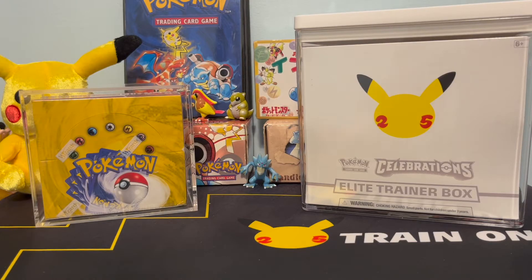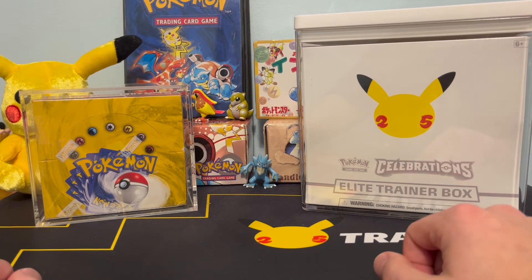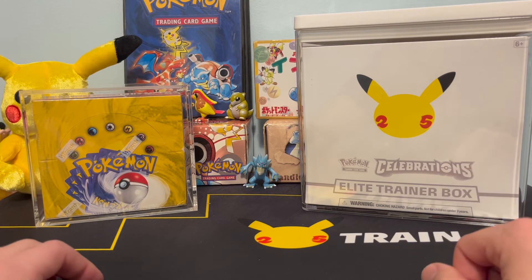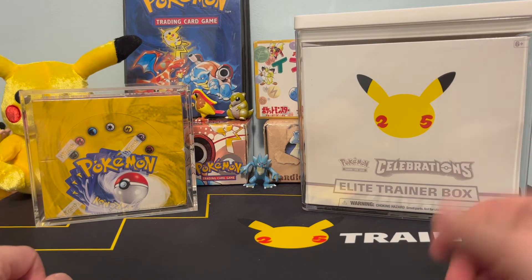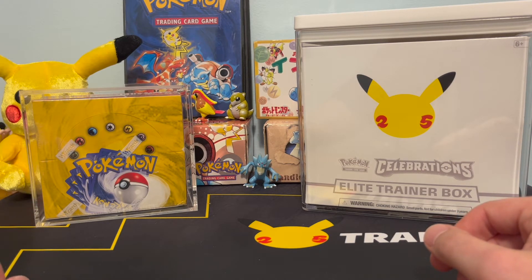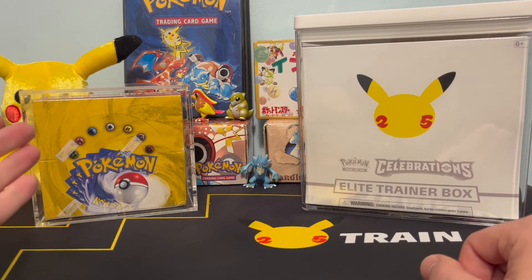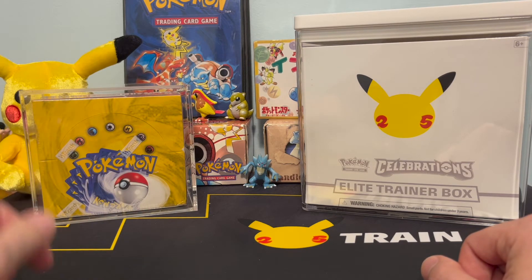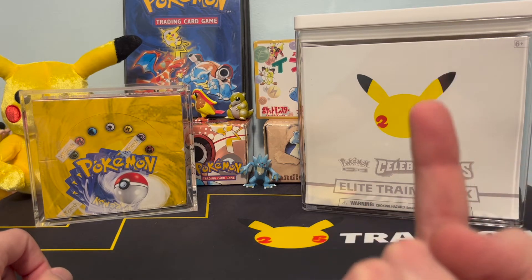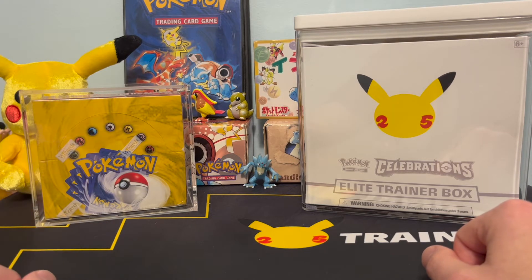We all know that one of the best ways to protect your sealed vintage products is to put them in an acrylic case of some kind. When Celebrations first came out, a lot of people were asking for something to put their elite trainer boxes in. I specifically wanted something for an ultra premium collection or a Pokemon Center elite trainer box, which are very awkwardly sized. We do have something from Graded Power here for vintage booster boxes — check out the link above for my review of those.